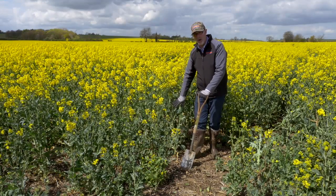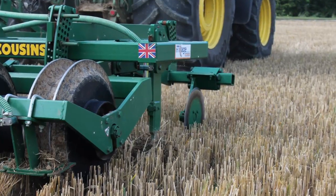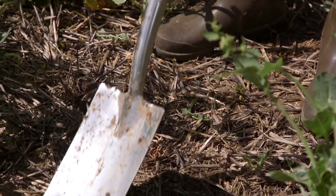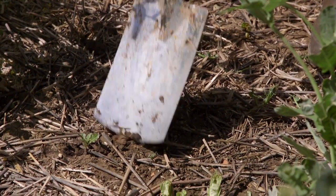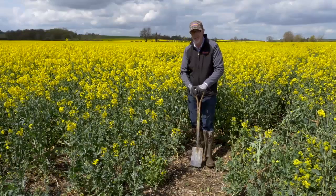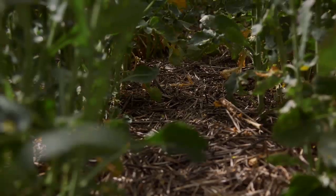That's largely due to the way we're establishing the crop. We're using the Cousins Microwing technique here, so we're only moving three to four inches of soil and between the rows we are leaving our crop residue on the surface to suppress weeds and maintain moisture.